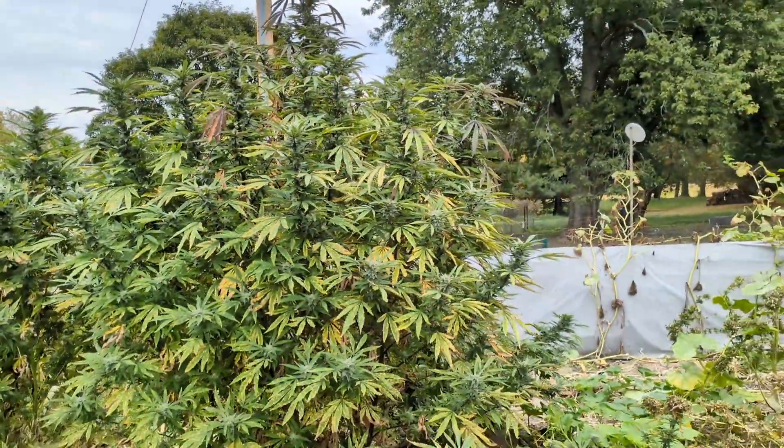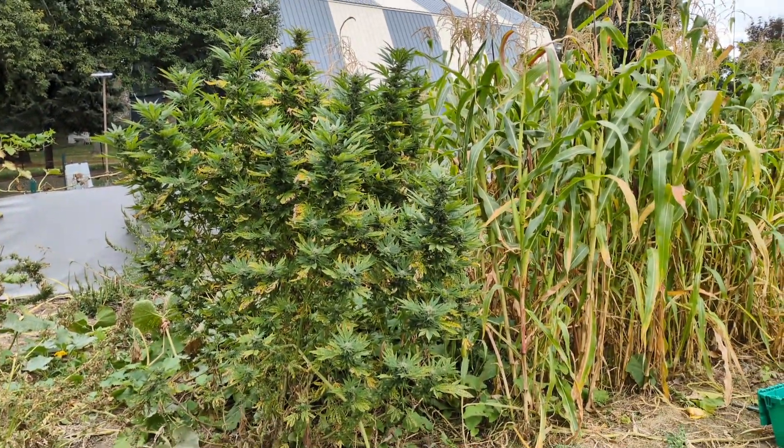And then these cannabis — look at these, absolutely incredible. The strains of some of these I don't even know.